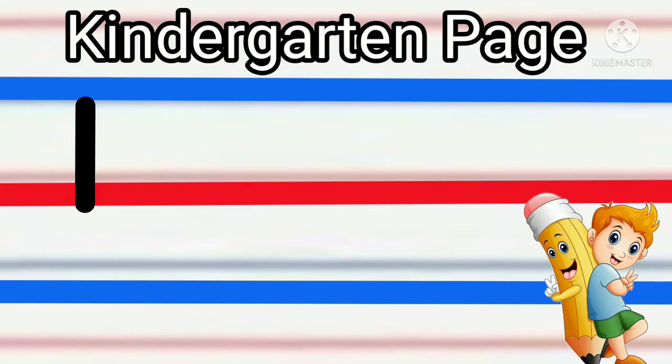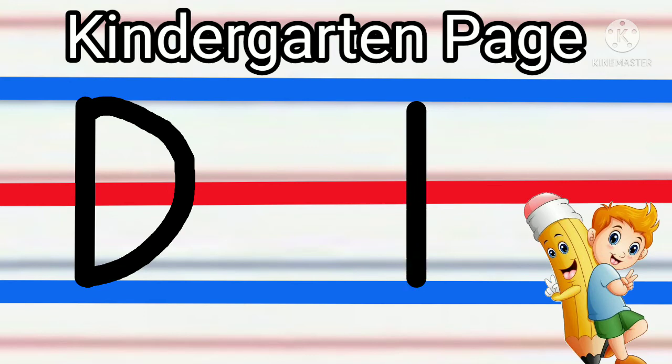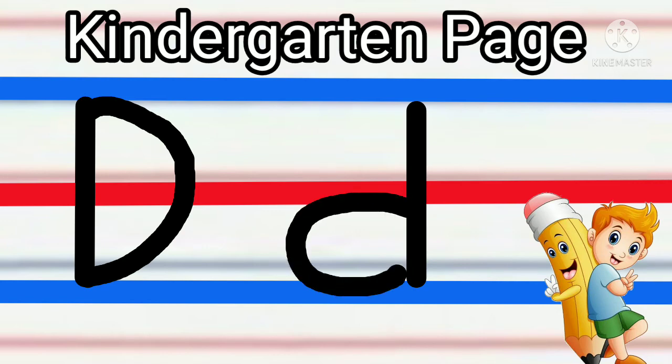Again, straight line from blue to blue, then curved line from blue to blue. Then for the small letter D: straight line from blue to blue, then curved line from red to blue.